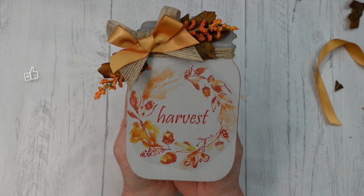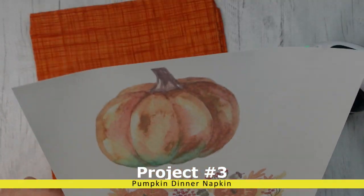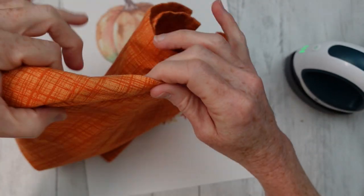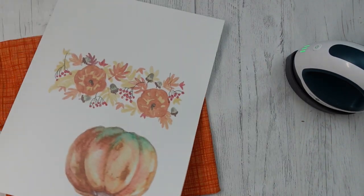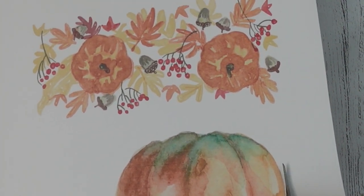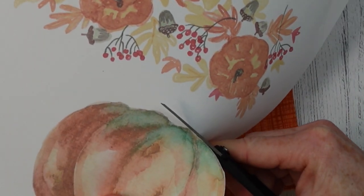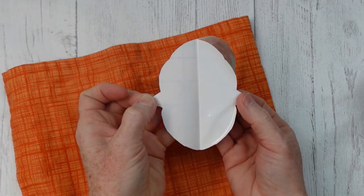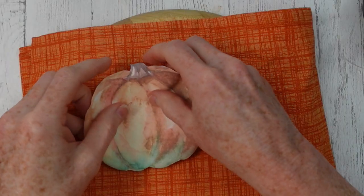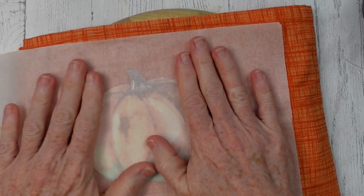Now we're going to use the fabric transfer paper and try it on a napkin, making a pumpkin dinner napkin. I printed a couple of things from Canva — I do use Canva for thumbnails and other things — and I'm going to cut out this beautiful watercolor pumpkin illustration and apply it to the napkin. One side of the paper is white, one side has a grid on the back so you can tell the difference. Pull it apart — it's got a sticky back, not very sticky but just a little tack.